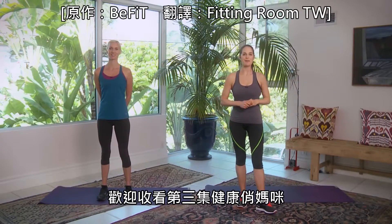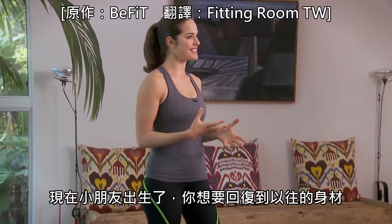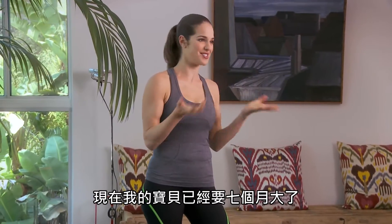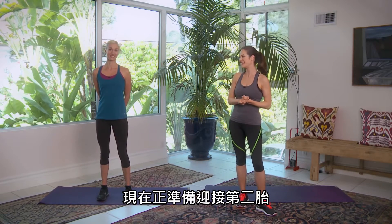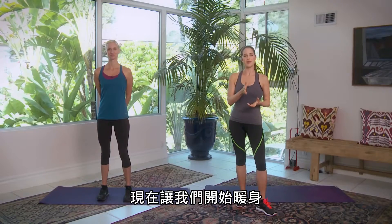Welcome to Healthy Fit Happy Mom, Disc 3. Now you've had your baby, you're getting back into shape, and now it's time to kick into high gear. You've seen me go through my pregnancy. Now my baby has just turned seven months old, and Devon is actually 13 weeks pregnant — she's on to number two. So she'll be showing us some modifications along the way. Let's get into the warm-up.